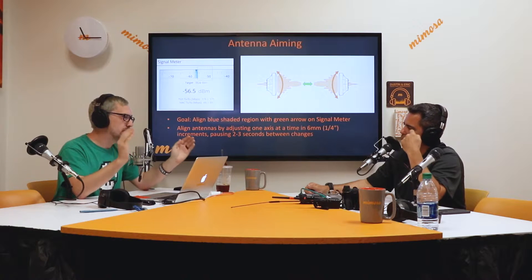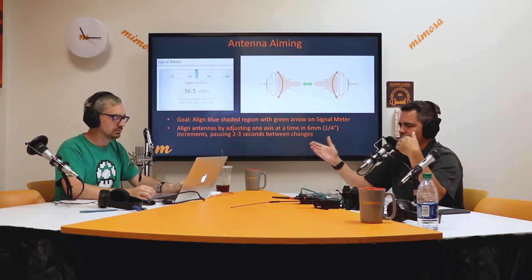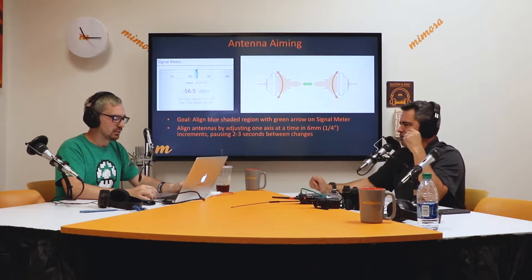You never want both antennas moving at the same time — that's what we're trying to get you to understand from what Eric's saying. One person at a time, one direction at a time. Otherwise your RSSI is going all over the place and you're following each other up and down. Just do one side and then do the other side. Maybe you go back.